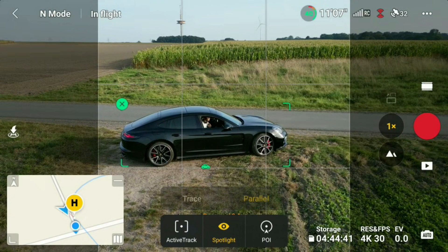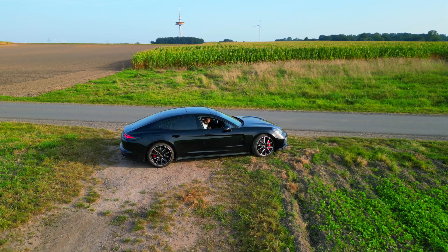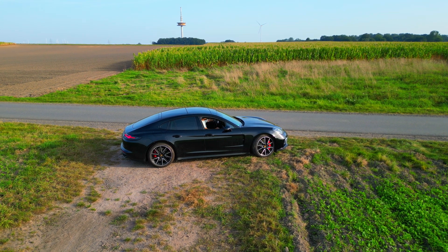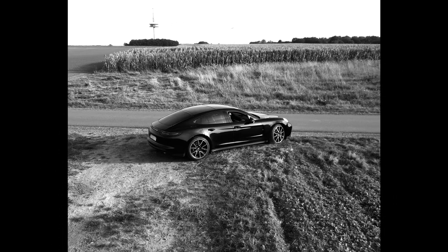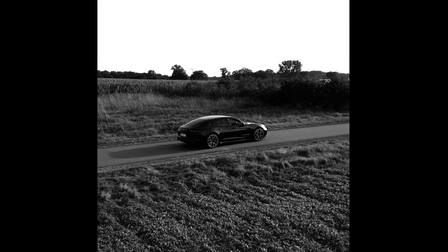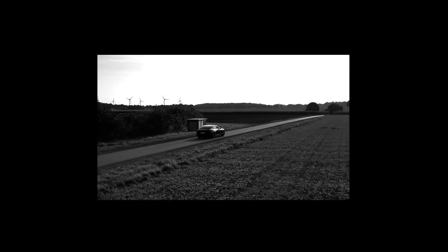Is the frame guide also working in combination with other flight functions? Yes it is. In this example, I set the frame to a 1:1 square and set up the spotlight function. The shades perfectly help the pilot to estimate whether the car is in the final cropped recording area. In post-production it is easier, as I'm already aware of the footage that will fit in my final format.